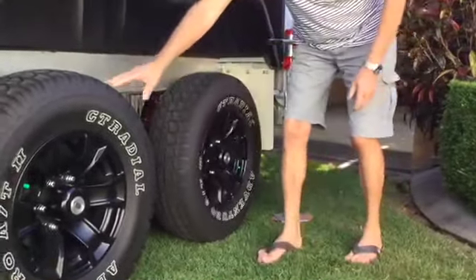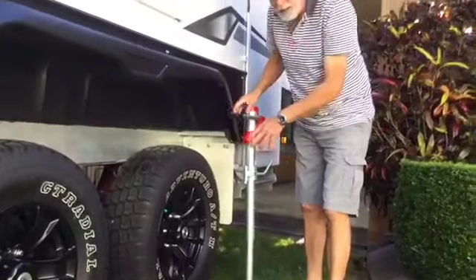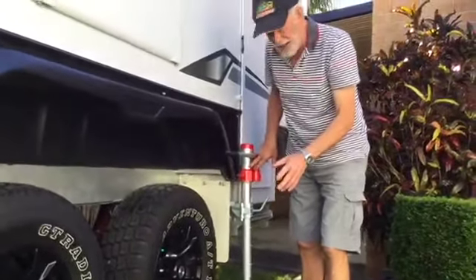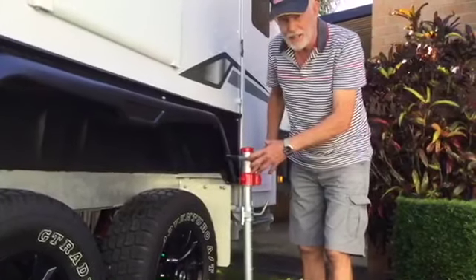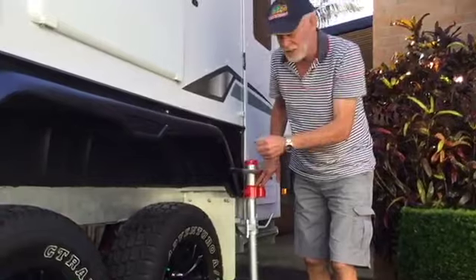Both wheels — we've got to go a bit higher. The main thing to remember is read the instructions. Don't ever get under the van with it jacked up without safety stands and so on. It's too dangerous.